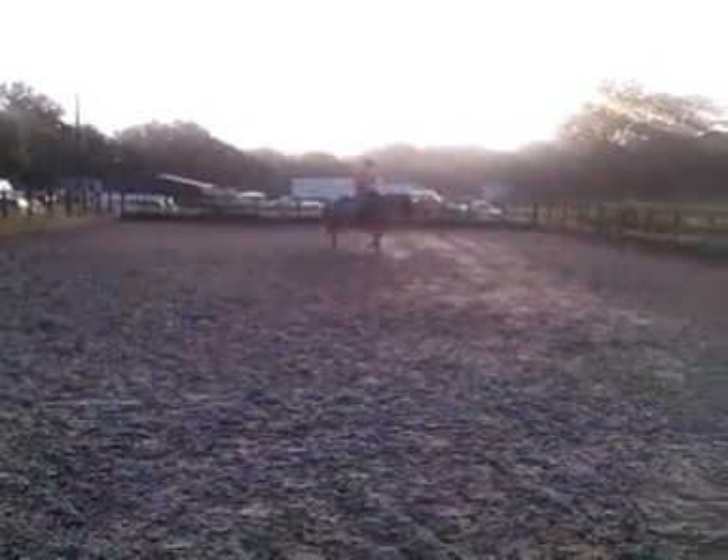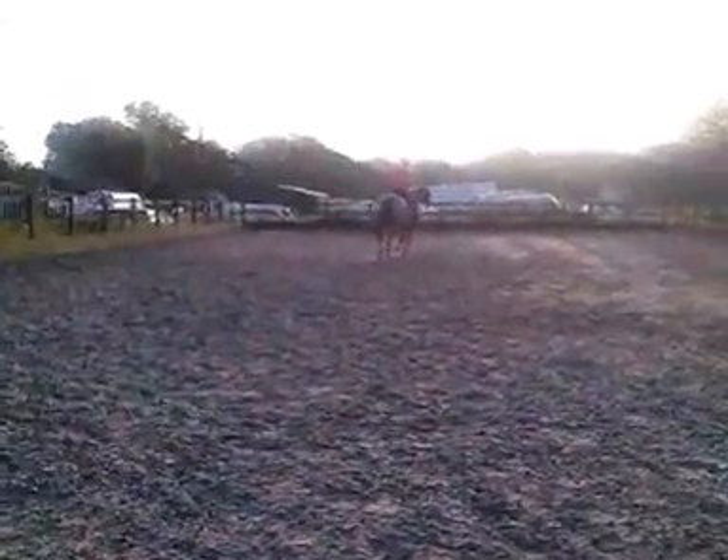This video is on how to solve buddy sour horses. What I'm going to do is put them to work like I am this mare. I'm just going to go left and right, left and right.